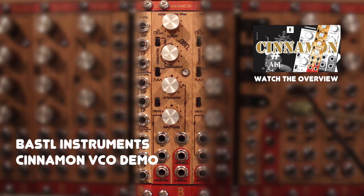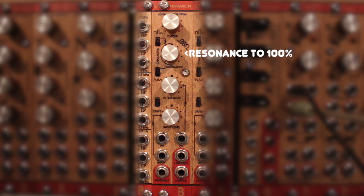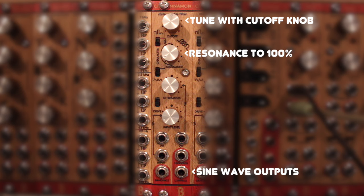Like many filter modules, you can turn up the resonance to 100% to create a strong feedback loop, resulting in a sine wave at the outputs. You can tune the sine wave then, using the frequency knob, just like a regular VCO.